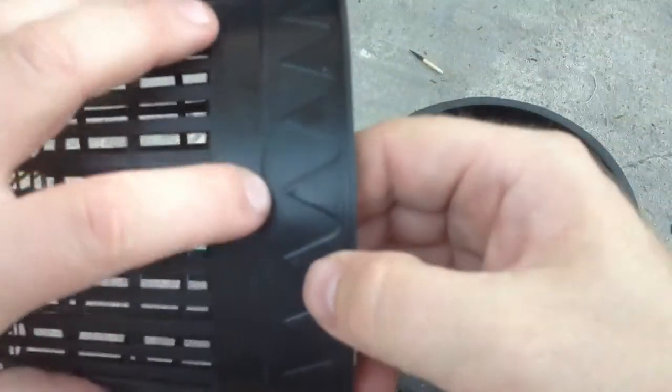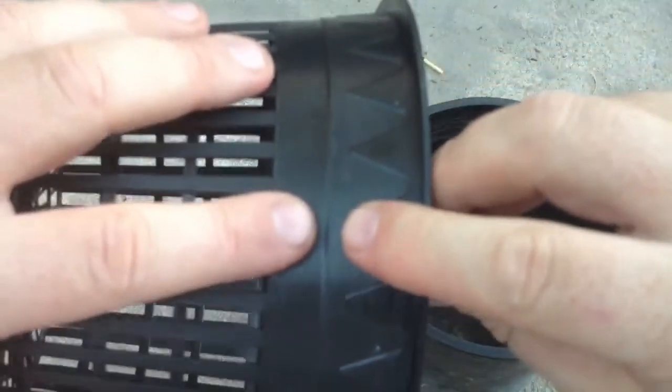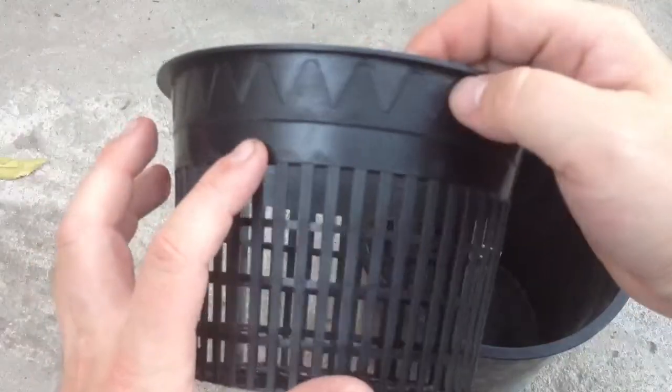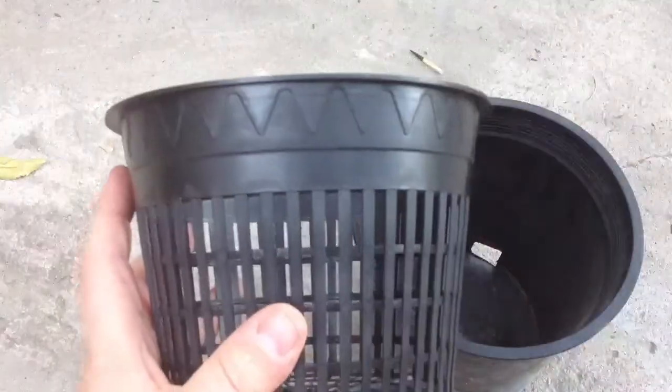We're going to cut off the top part of the net pot right here between my two fingers, going all the way around. You can just see the line right here — we're going to cut basically right along this line to take off the whole top lip that has the little triangles on the net pot.